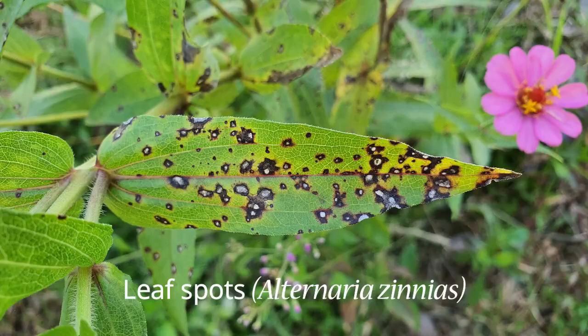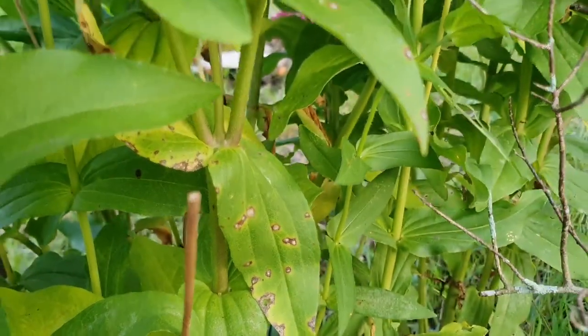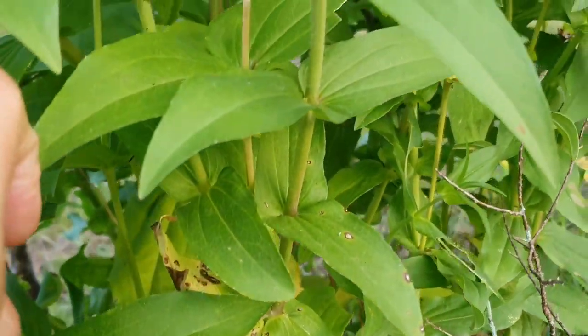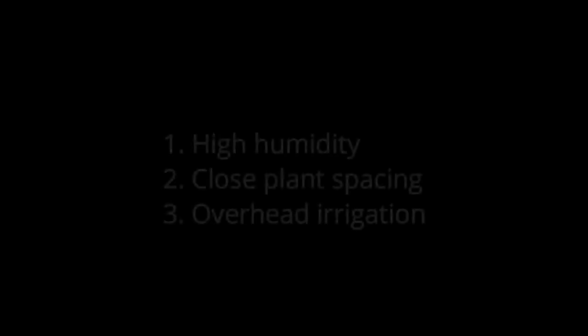Leaf spots cause affected leaves to form red-brown patches with white spots in the middle, that often begins in the middle section of the plant and progresses upwards, so that the plant loses its attractiveness over time. This infection could be caused by the following: high humidity, closed plant spacing, and overhead irrigation where the fungus is spread by water splashing from plant to plant.